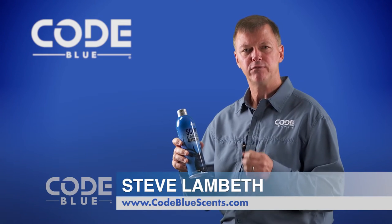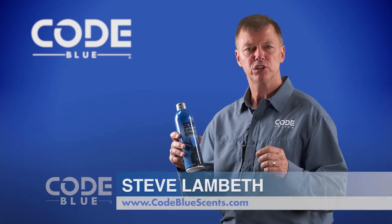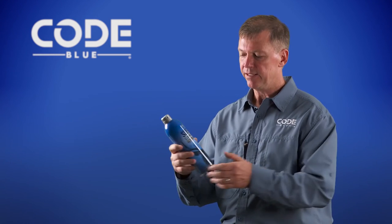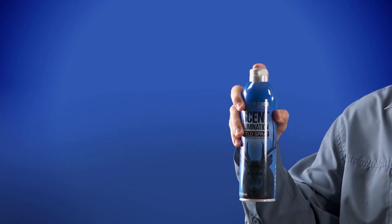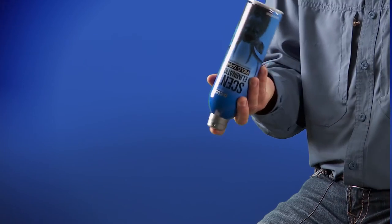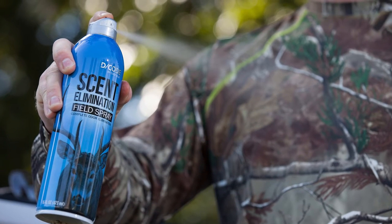For the hardcore hunter that's looking for something extra and more convenient, Decode now has a field spray in an aerosol can. The nice part about that is you simply twist the top, you can spray it upright, you can spray it upside down, and you can empty the contents of the can and it will not stop spraying.